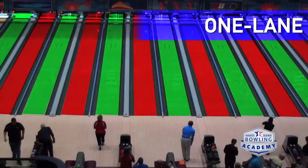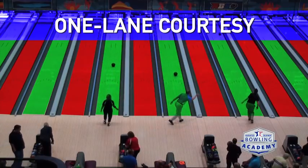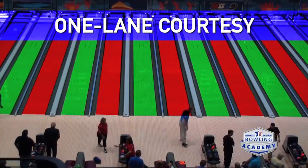One last tip is lane courtesy. We often see people trying to bowl at the same time and running into each other. The rule is: if you see someone on either your right or your left, just wait until they go, then take your turn. They'll hopefully appreciate the courtesy and wait until you're done before they deliver the bowling ball. When it's your turn, take as long as you want, and the people to the side will wait. This creates a good rhythm whether you're in open play or league bowling.